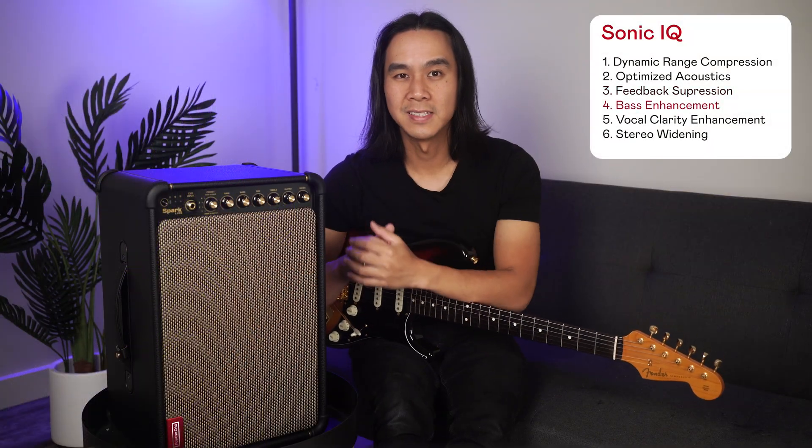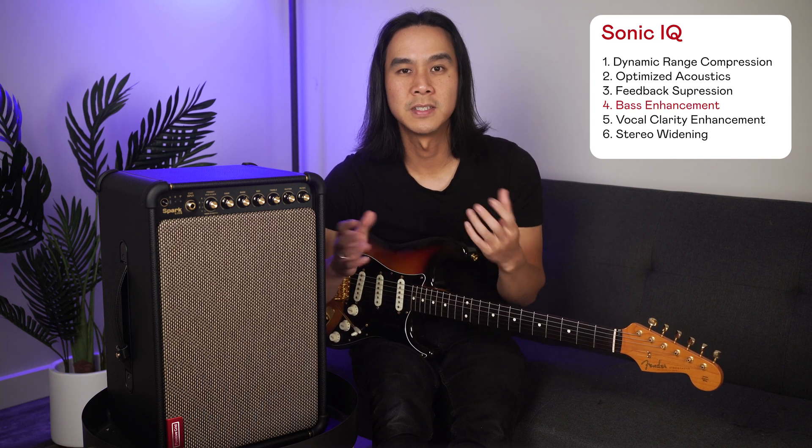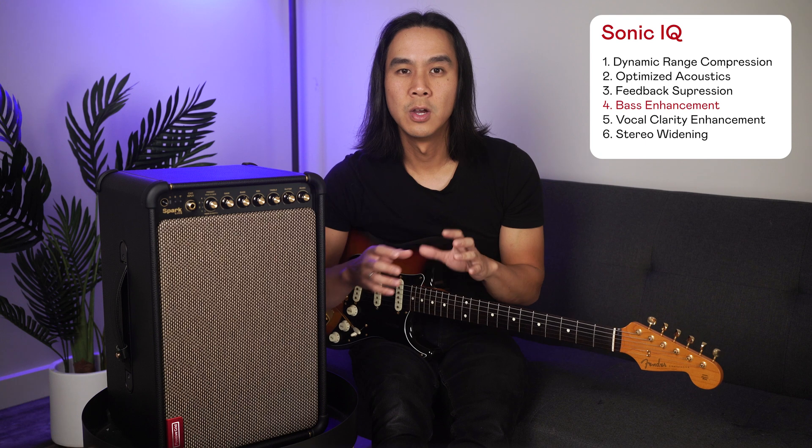Number four: bass enhancement. Bass enhancement uses harmonic partials to enhance bass frequency perception for incredible depth without compromising sound quality or clipping.